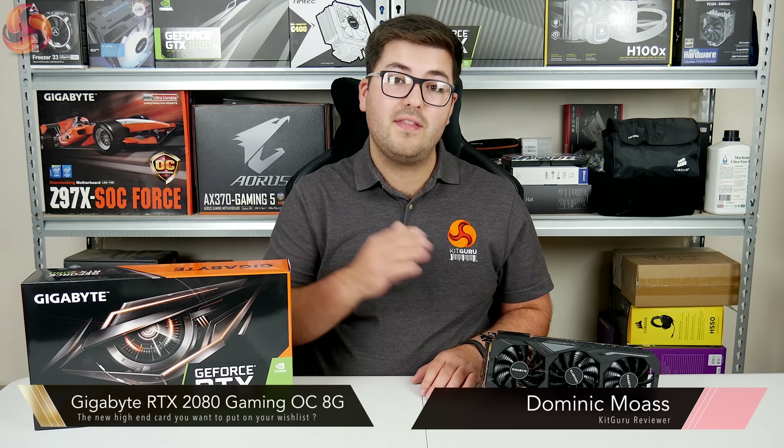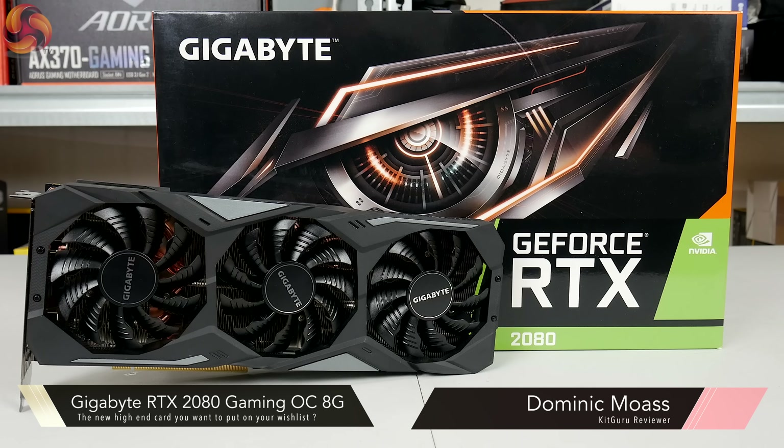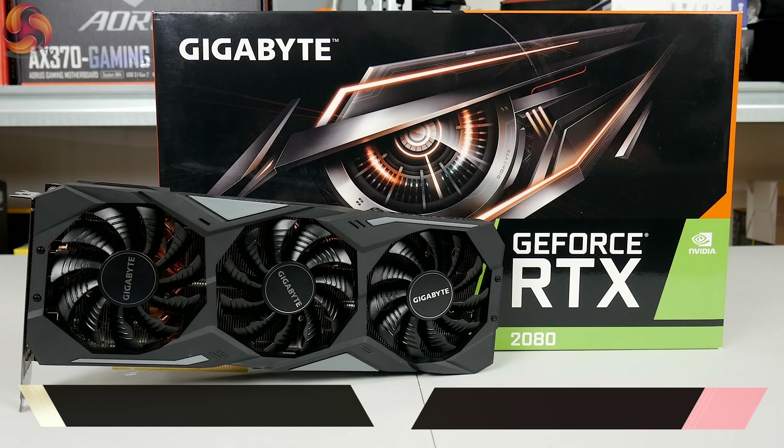Alright guys, Dominic here for KitGuru and this is the Gigabyte RTX 2080 Gaming OC 8G.